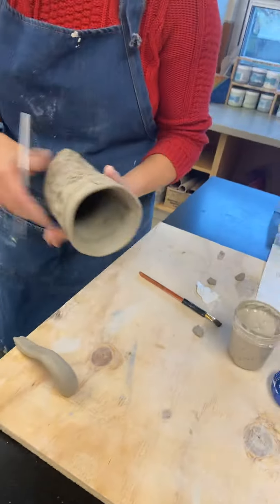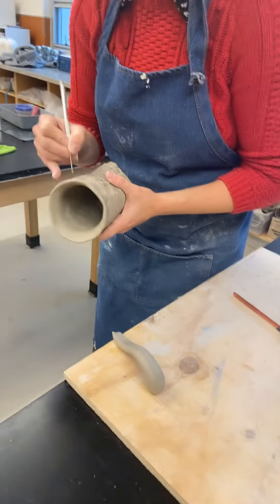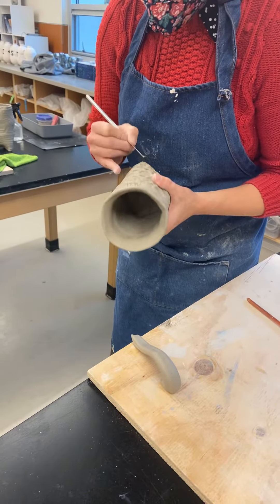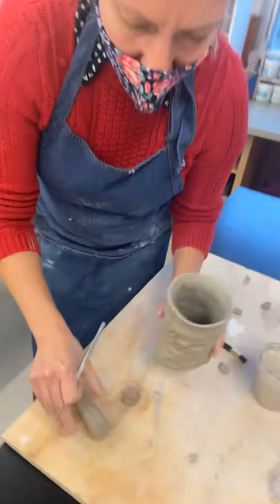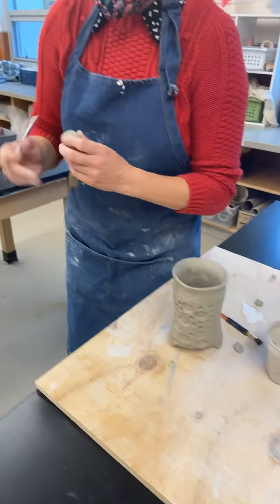So now I've got this, and I'm going to use my needle tool and score right here and score down here. And I'm going to do the same thing on the handle itself.